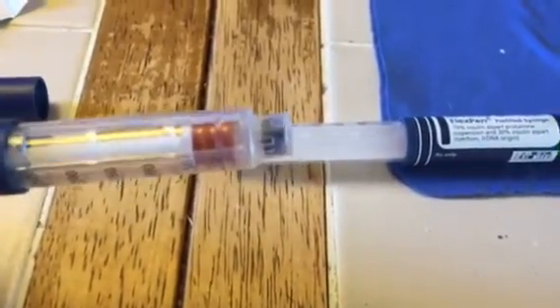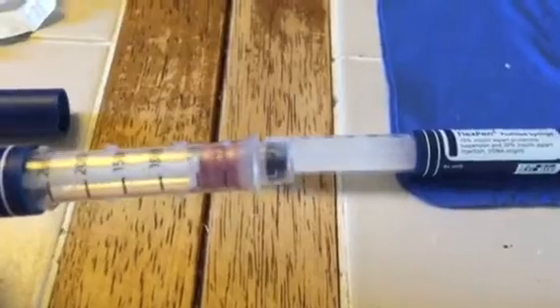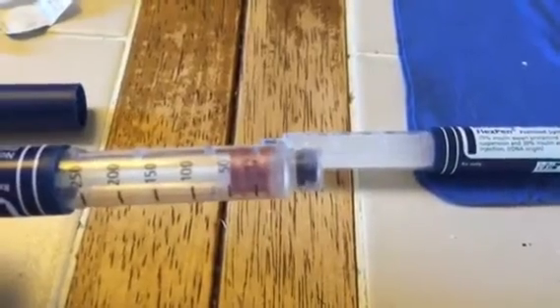This is not right, and something should be done about it. I understand that there should be a gap for air pockets, but really, that's about 10 units. And if someone is on a budget with diabetes, those 10 units could really come in handy. Thank you so much.